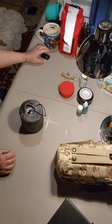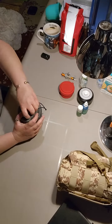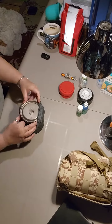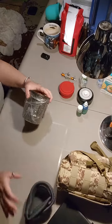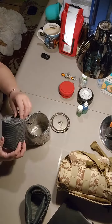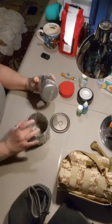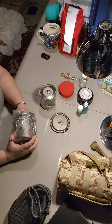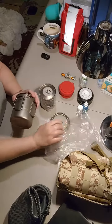In my other video I went over everything that was in my kitchen kit. The only thing I did not go over was my pot set, so we will open that now. Everything comes in its own little cozy, which I really do like. I keep the plastic on these because sometimes when you put them on the fire they get some soot on them, and if you have to pack quickly you don't get soot all over everything inside your bag.